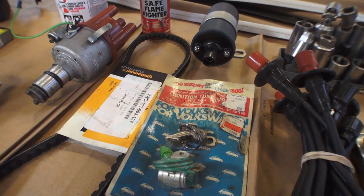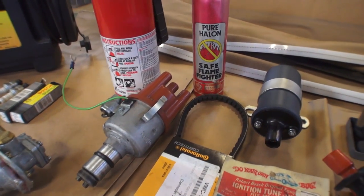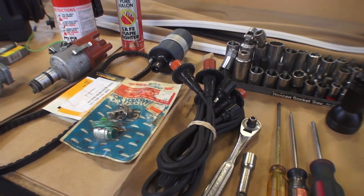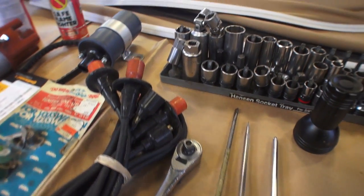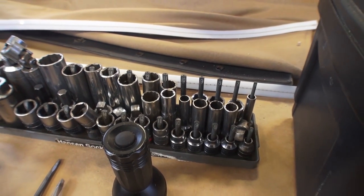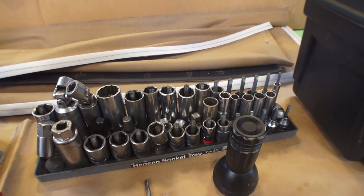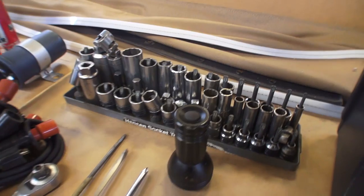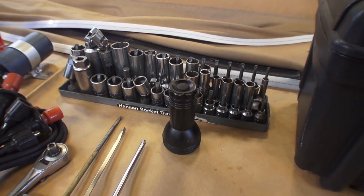I would definitely bring a spare distributor. If you have a good set of points, just a cap, a rotor, and a condenser. Get an extra belt or two, an extra coil, spark plug wires - have those ready to go. Then you're going to want a 3/8-inch drive ratchet with an extension. Here's a whole bunch of metrics - the most important sockets are the tens, elevens, twelves, thirteens, fourteens, seventeens, and nineteens. Those are the important metric sockets you should bring.